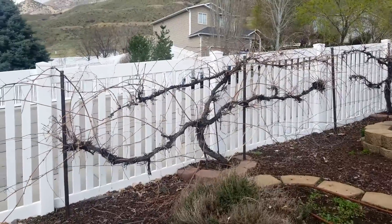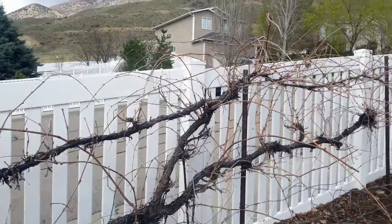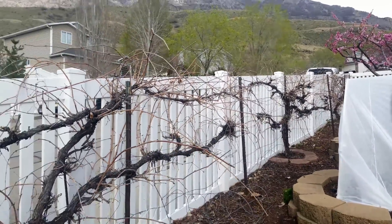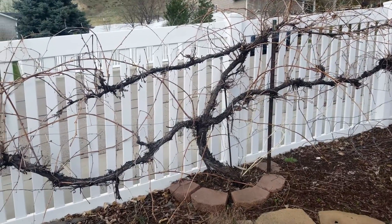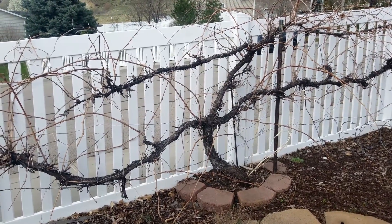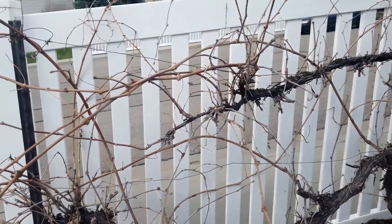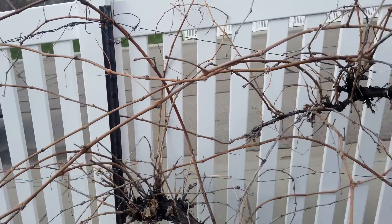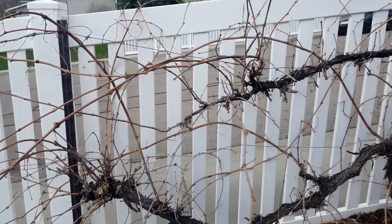As we walk along here, you can see that each one of my grapes has four — what I call arms. Another name for them are cordons that come off of the main trunk. And then off of these arms we have a lot of branching coming off of them.